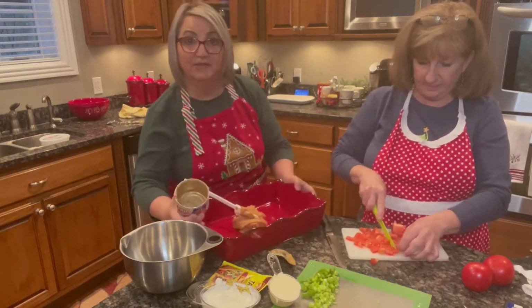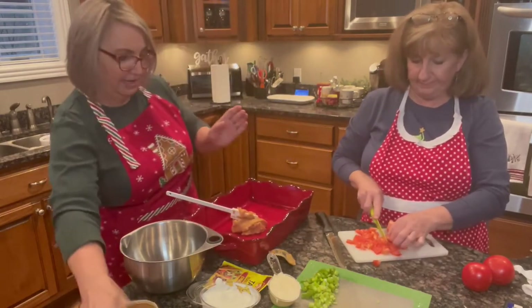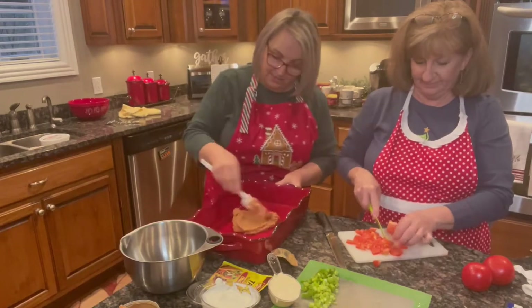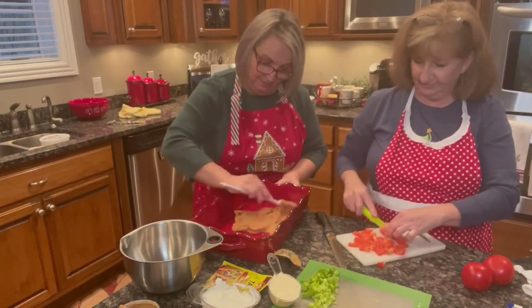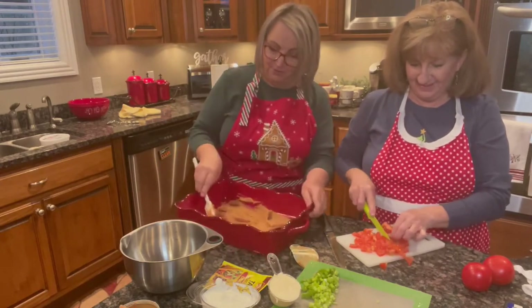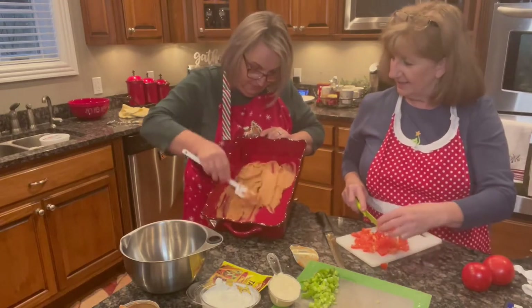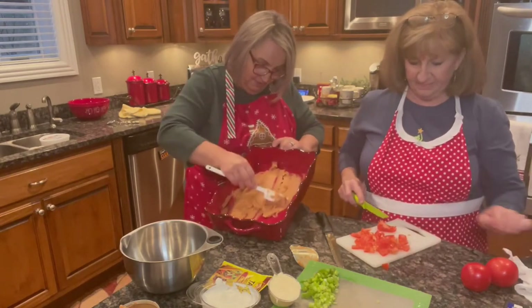I think it is an 8½ by 11 dish. It's just a red one — very pretty. We're going to have Christmas dishes. And I'm just going to smear it on the bottom. I don't know if y'all can see what I'm doing here, but it's going to be a thin layer of bean dip.